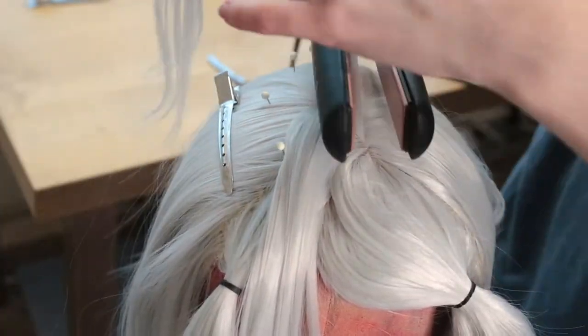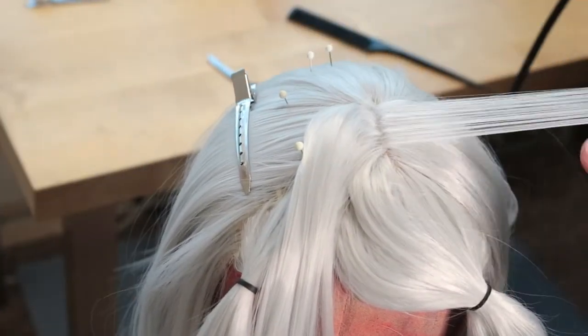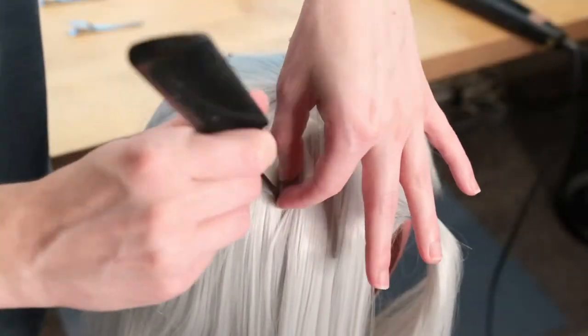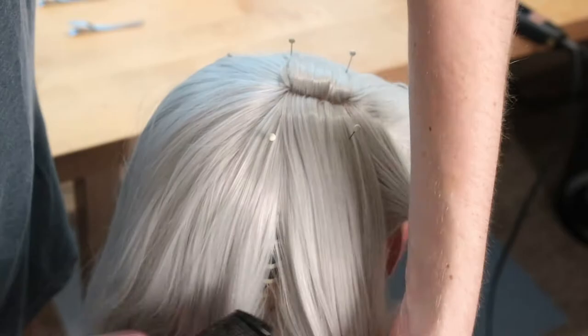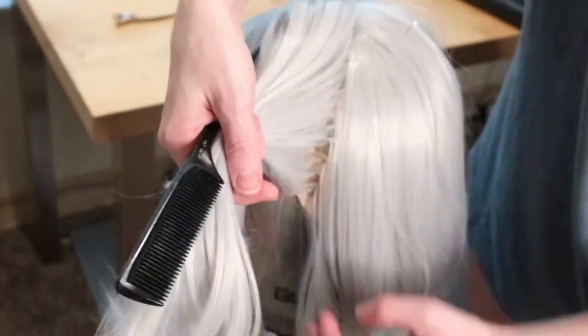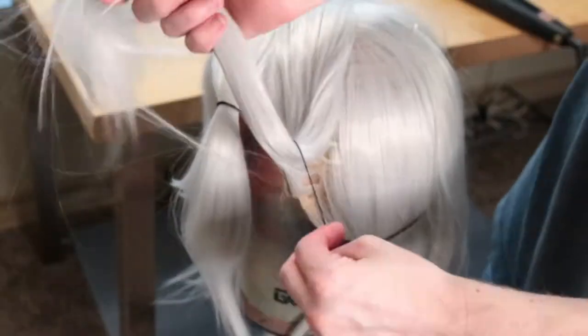I repeated the same process until I had all the hair going in the same direction for the split. I then proceeded to section off all of the front hair into five sections — two for the smaller, shorter bangs, and three for the long bangs on the sides.